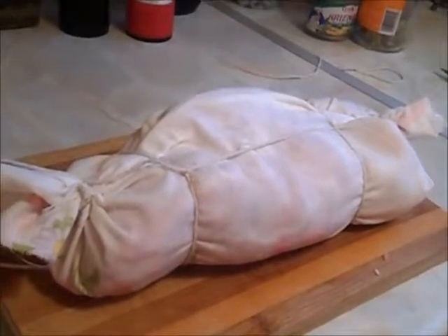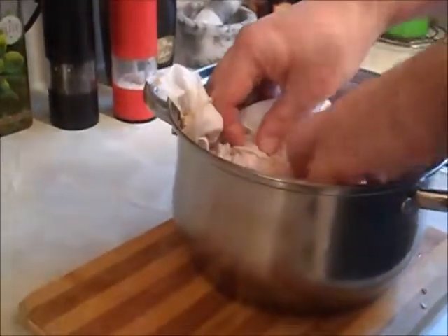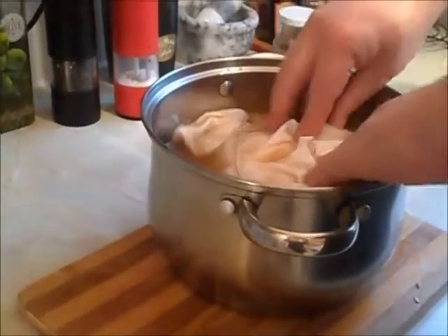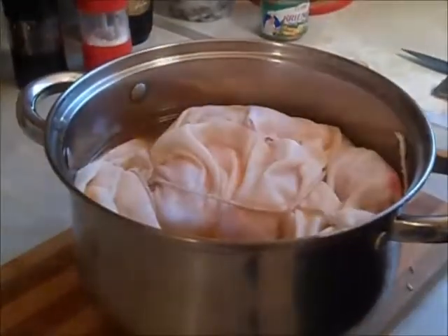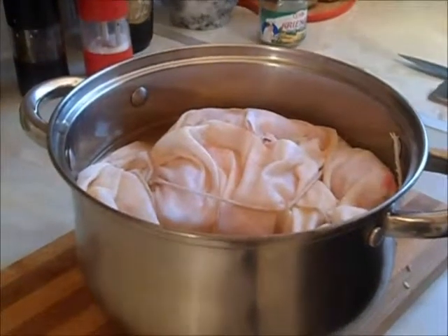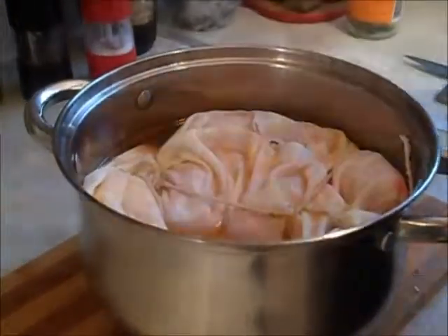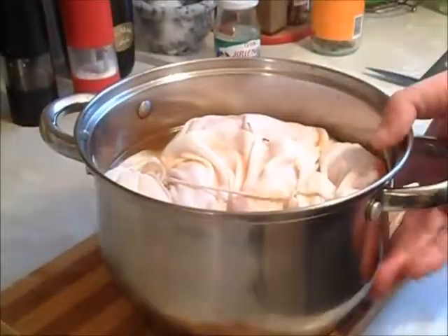I'm boiling the water. What do we use for the water? We need to use salt and pepper. I'll show you guys what I'm using inside — I use sweet pepper, salt, and pepper. That's right. Just leave it for a small while.